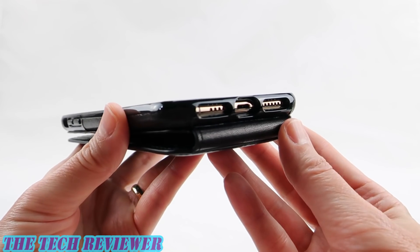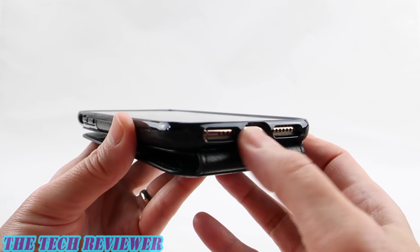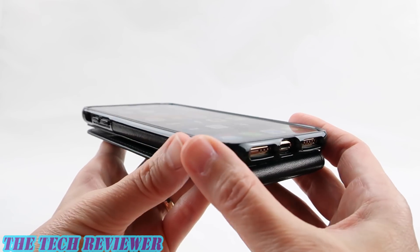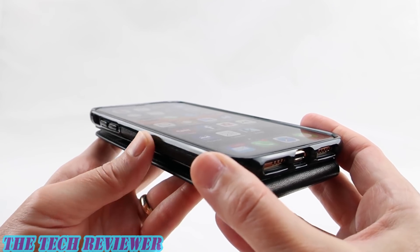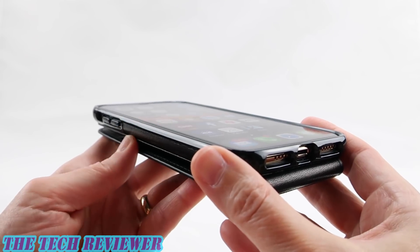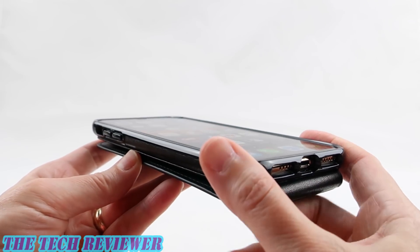Looking down at the port openings, they are reasonably generous. The lightning port will handle some third-party lightning cables — probably not all, but definitely some — and everything is nicely aligned. Going around to the side, we have a nice degree of grip. It's not terribly grippy but neither is it slippery, and it tends to feel better over time once your leather case gets a little bit broken in. This is generally a very soft, nice-feeling leather.